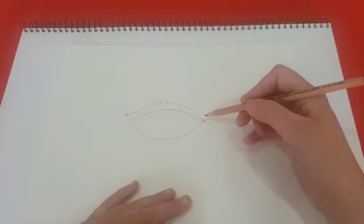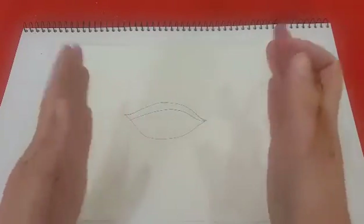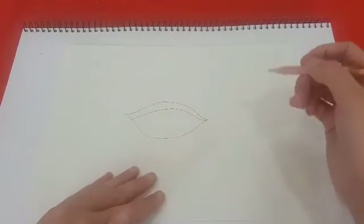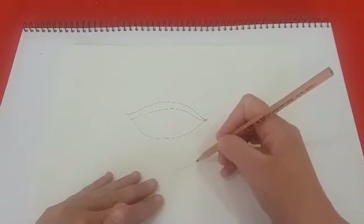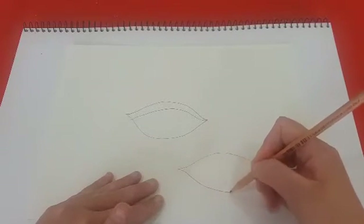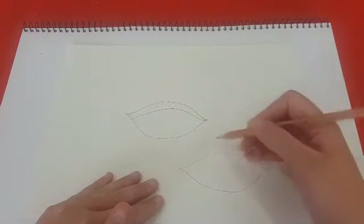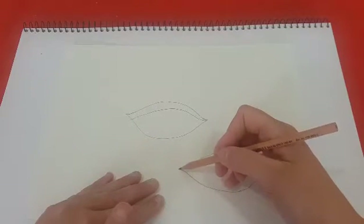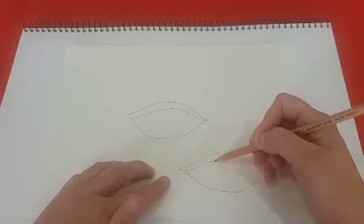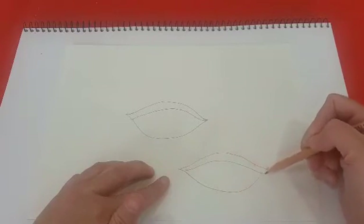Now this would be, as you're looking at a person, on the left-hand side, or a person's right eye. If you were drawing the other side, you would need to make sure that the eyelid starts small on the left-hand side and gets wider as it goes to the right.